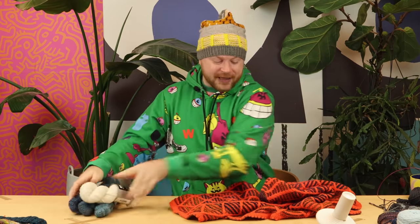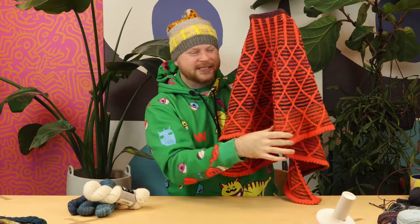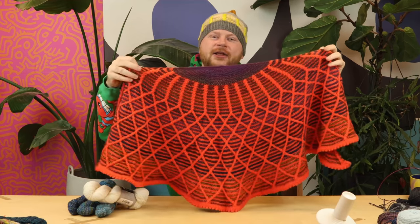I split up my contrast color into three different shades, which made it really fun to melt and mix the stripes together. You get a little bit more tonality if you're using different contrast colors, but the pattern is written for two yarns: a main color and a contrast color.